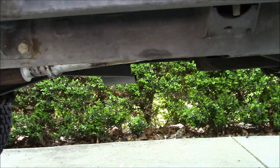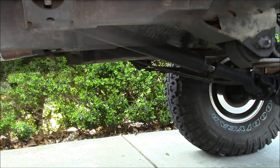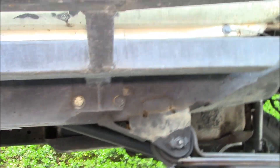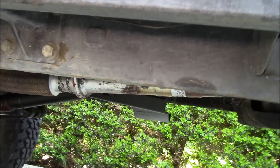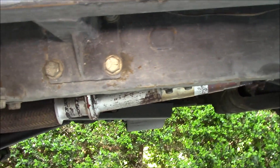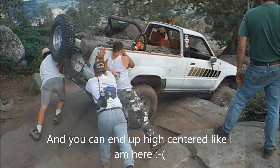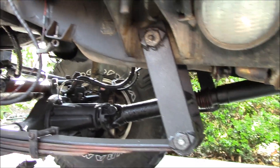The biggest advantage of raising your entire drivetrain is ground clearance. Looking under my truck, you can see the rear driveshaft is about level with the leaf springs, and the transfer case output hangs down only an inch or two. This gives you what's called a flat belly underneath the truck.